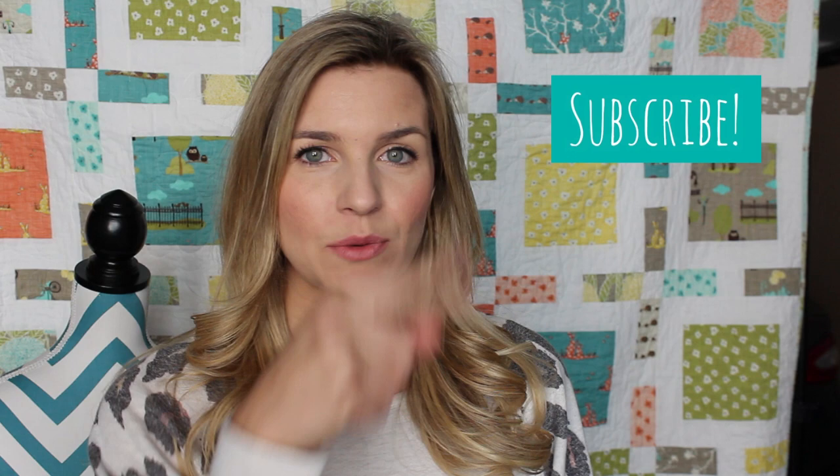Hey guys, this is Melanie. Welcome back to my channel, iHeartStitching. Don't forget to subscribe — I've got some really great tutorials and DIYs coming up, some really fun weekly crafty things, so the subscribe button will be right over here. This video is my sewing essentials video: the things I think you should invest in right away, but not too much, so you can get started without breaking the bank when you're just first getting started with sewing.